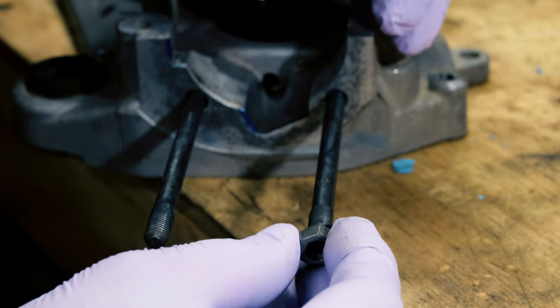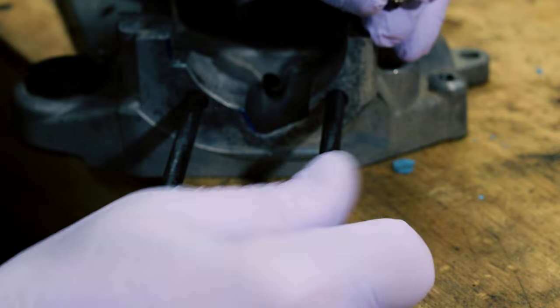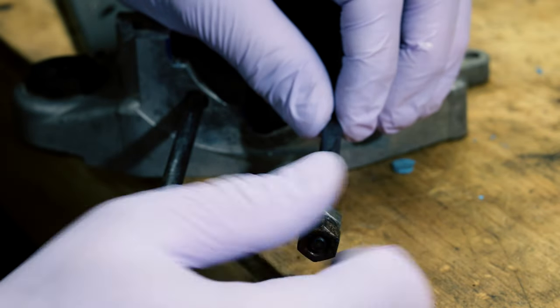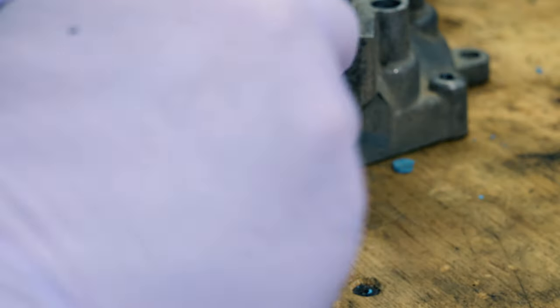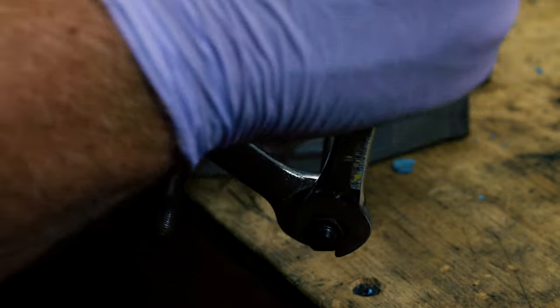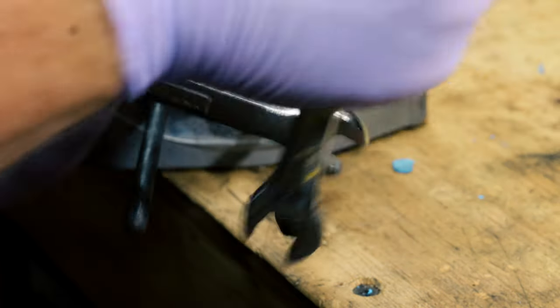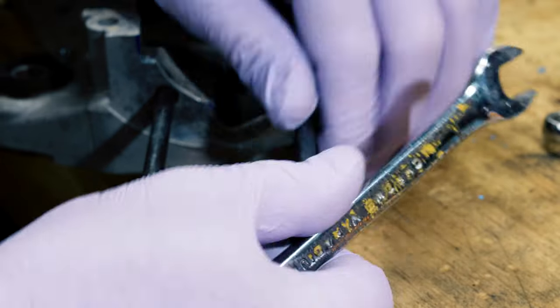Before I start porting this I'm going to remove the studs using the double nut technique. You tighten these nuts against each other and then loosen the inner nut and you should be able to pull the whole stud out.